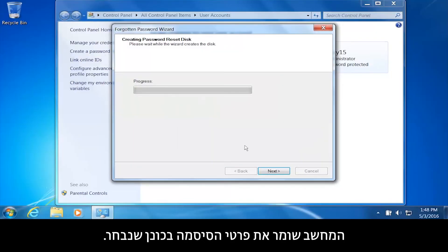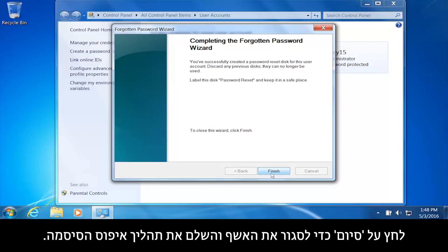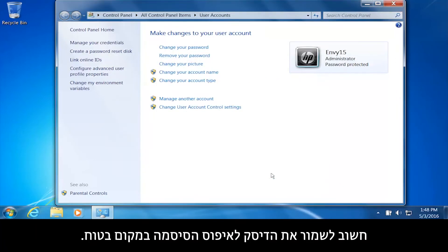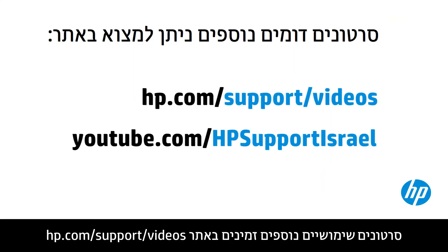The computer saves the password information to the selected drive. Click Next, then click Finish to close the wizard and complete the password reset process. It is important to keep the password reset disk in a safe location, as the account password can be reset by anyone using it.